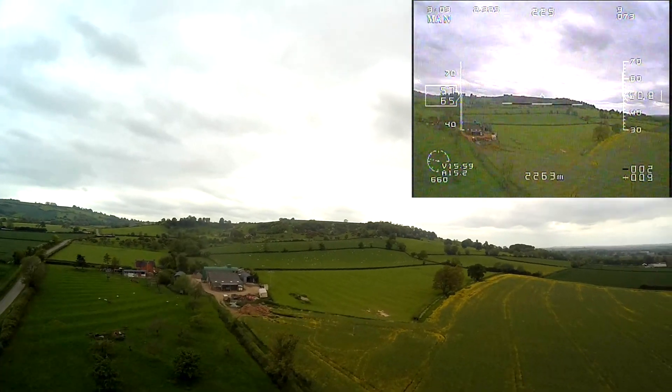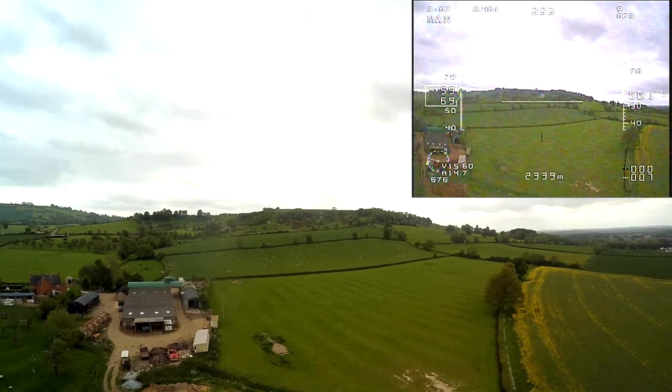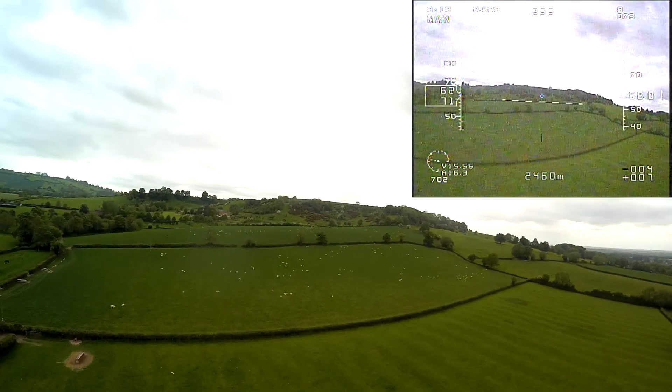What was that? I don't know — it was Wayne's quad just flying in front of you, across the front of you. There we are. We're not quite at the hill yet.